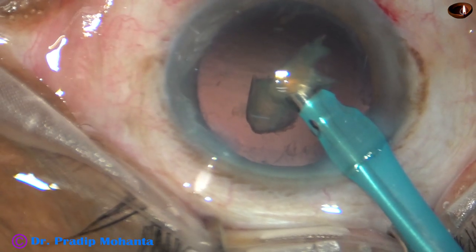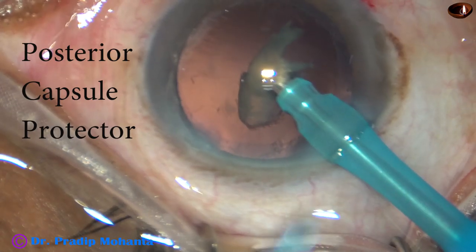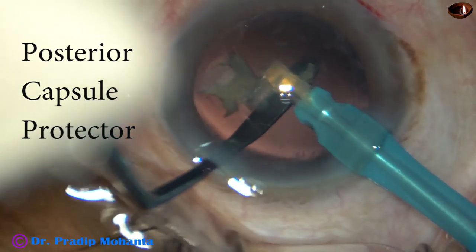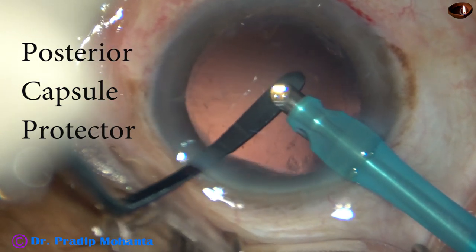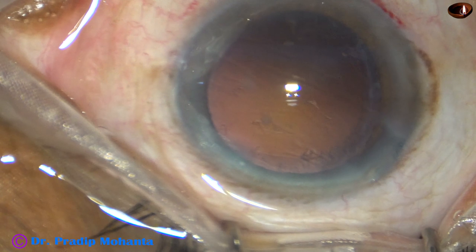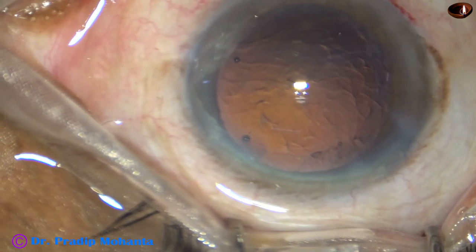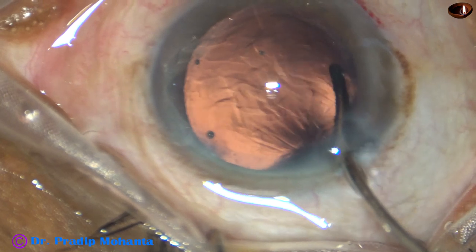I have divided this last part into two, but I don't want to take any more risk, so I am going to use this instrument designed by me — the posterior capsule protector. It has a curve which conforms to the curvature of the posterior capsule, and you get a lot of space just above this instrument to emulsify the nuclear pieces. You can keep the phaco needle at the iris plane and emulsify the piece, because the instrument is carved in such a way that it goes just into the position of the posterior capsule.